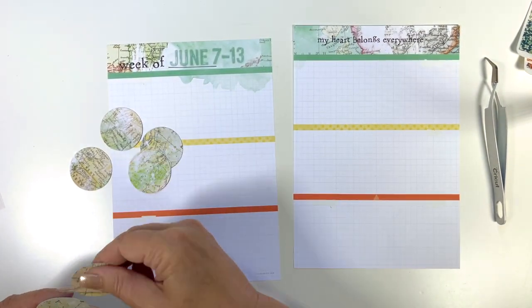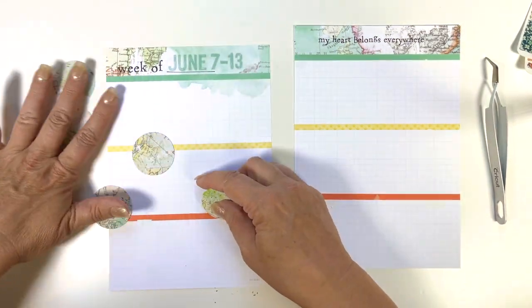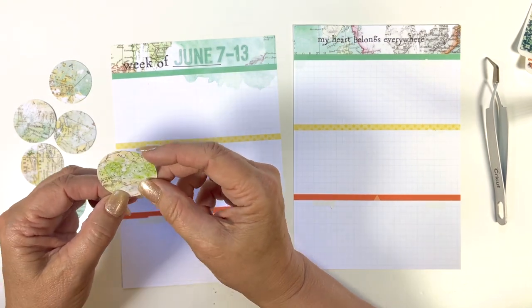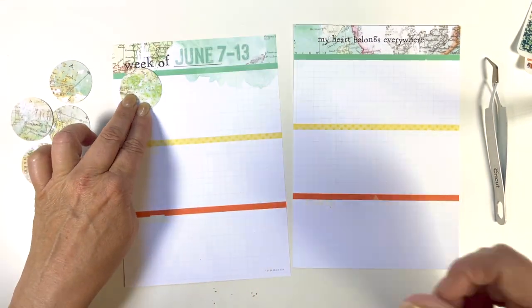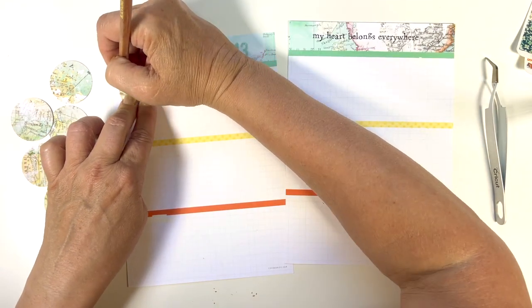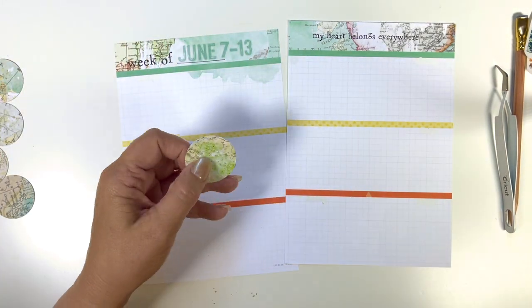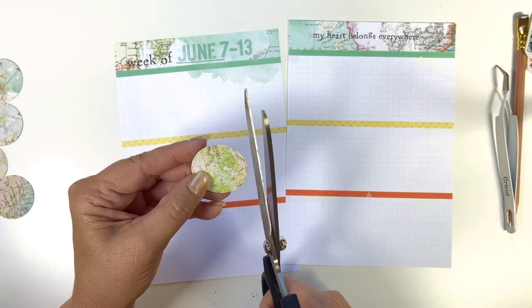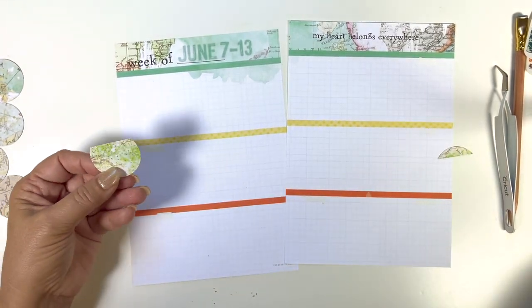I had punched a few before I started, so I have seven of them. I'm going to use them for my days of the week. I just wanted to make sure the text on the circle lined up correctly, then I used my pencil to make a mark. I'm just going to trim off part of the top of it so that I have part of a circle for my days of the week.